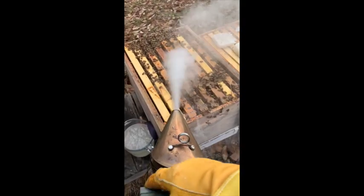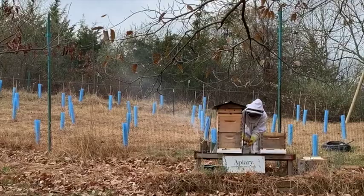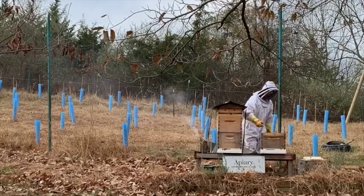Note that your honeybees may be more aggressive than normal. They are all in the hive at this point because it's cold and they are very protective of their resources, so be sure to suit up.